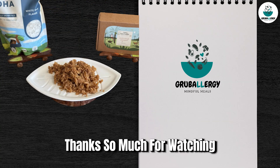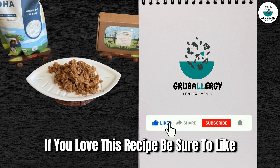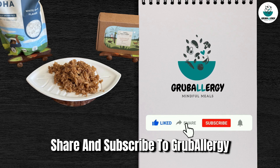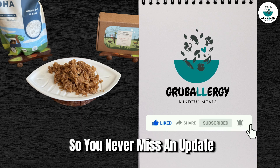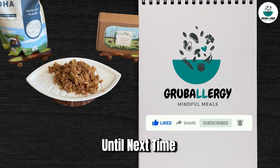Thanks so much for watching. If you loved this recipe, be sure to like, share and subscribe to Grub Allergy for more delicious and allergy-friendly recipes. Hit the bell and turn on notifications so you never miss an update. Until next time, happy cooking!